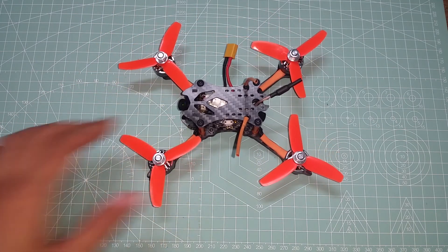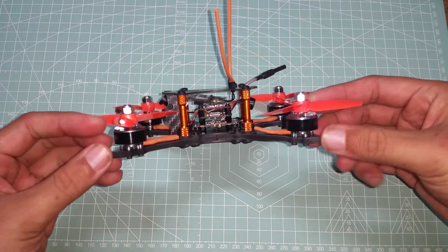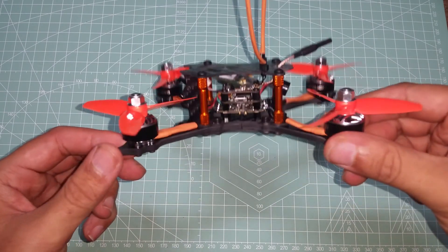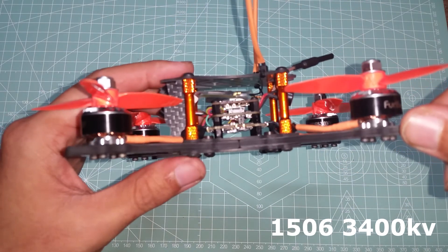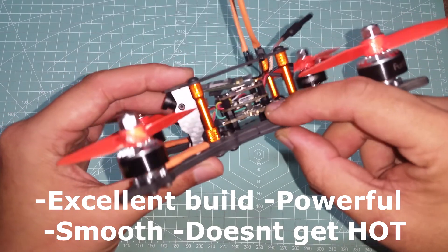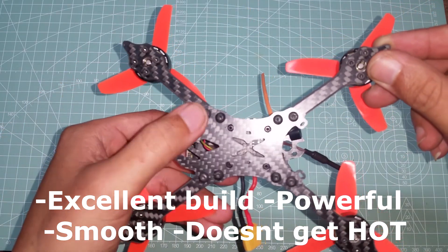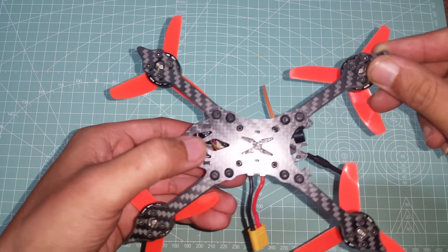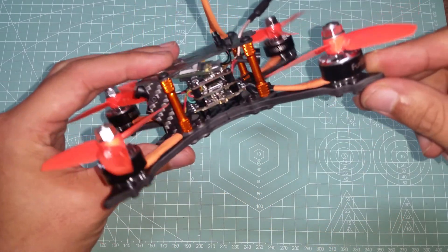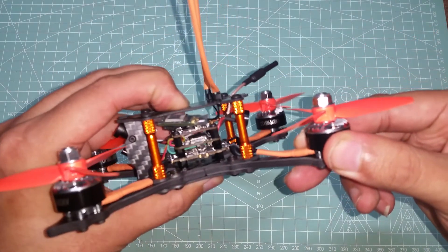Starting with the motors: they are 1506 at 3400 kV, which as mentioned are different from the ones listed on the product page. The larger 1506s are more powerful over the smaller 1306s, but with the additional size also comes additional weight — not an issue though, as there is plenty of power to go around. These motors are very well built, spin up smooth, and perform very well.